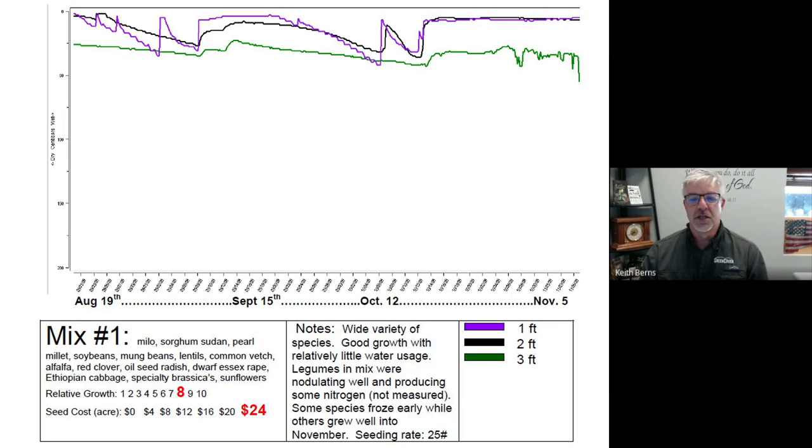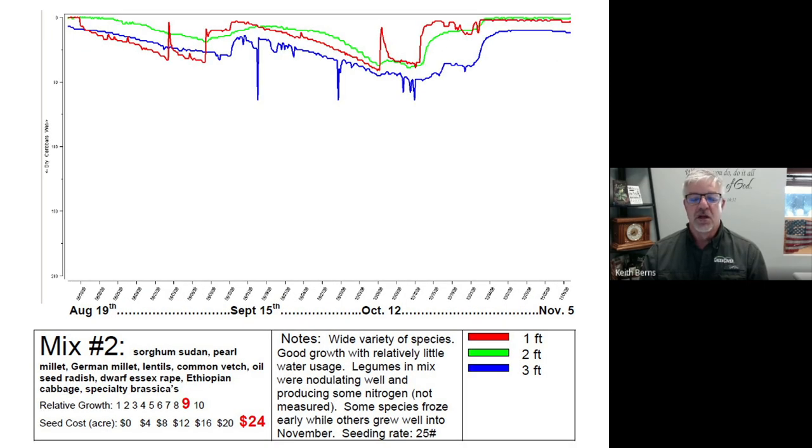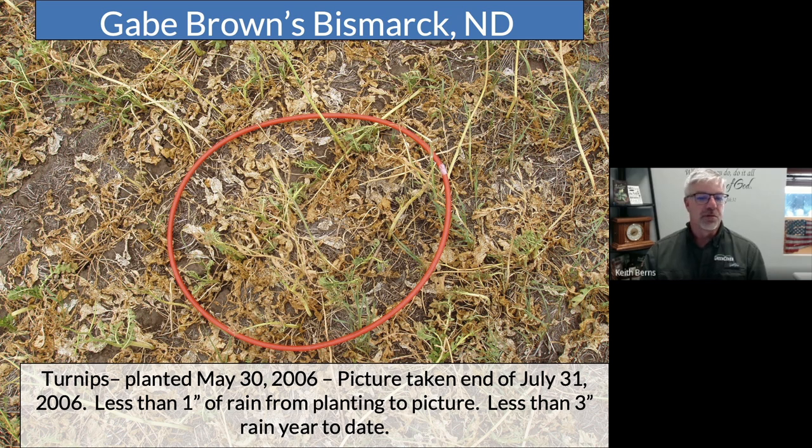But here's what was really stunning to us. We had two mixtures — mix number one and mix number two — and both of these mixes showed very efficient water use. We don't really know how to fully explain this, and if it was just one mix we would have thought maybe there was something wrong with the data loggers. But this was fairly consistent with both mixes. Basically, something was going on in that mixture of seeds that made the system use moisture much more efficiently. By the end of the season, the recharge had completely replaced everything that the cover crops had used.